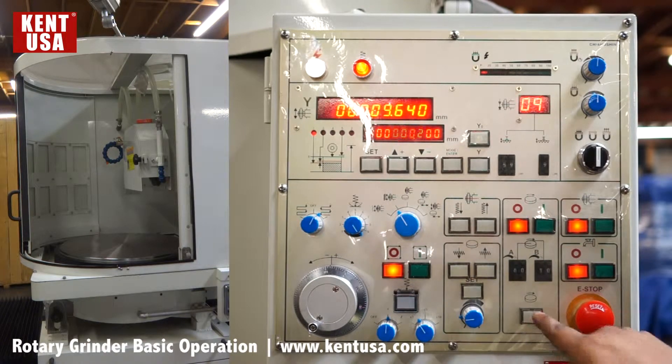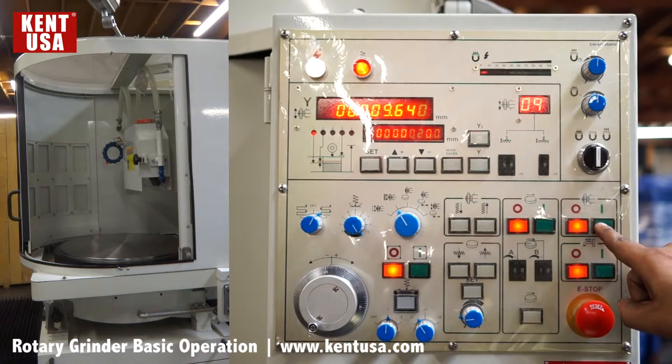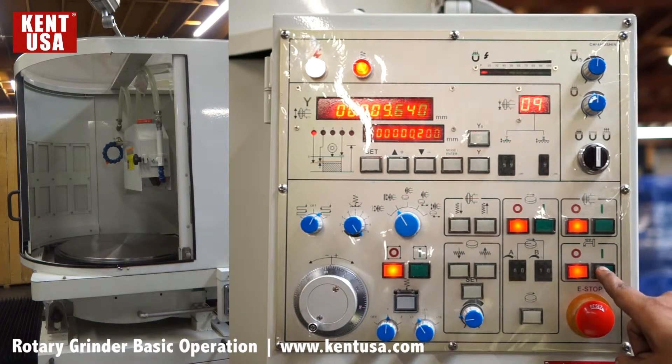There is a jog button for the rotating table, on and off for the spindle, and on and off for the coolant.